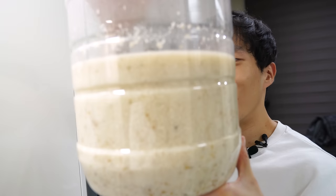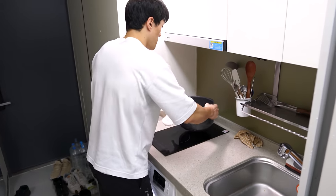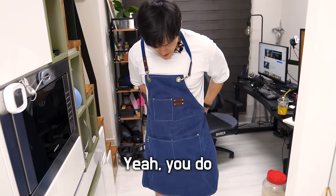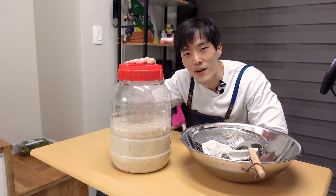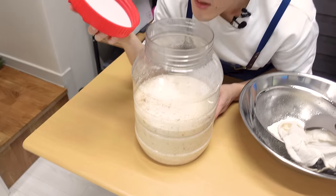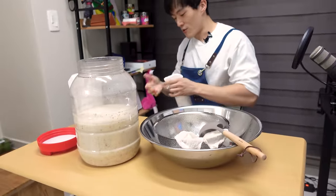I invited my friend over and promised him an amazing dinner with makgeolli and soju. You guys still remember that my final goal is to make soju, right? Time for some serious business. It's been seven days since I started fermenting this makgeolli. Let me open this. Wow, it smells so good — it smells pretty unbelievable. Always sanitized.